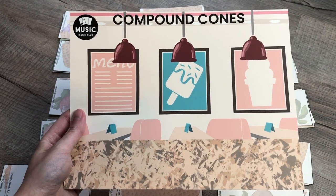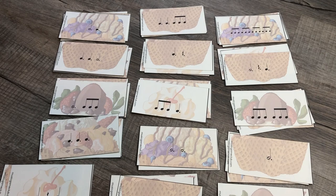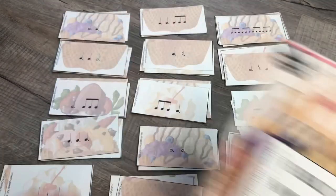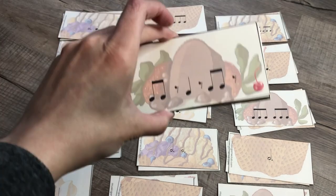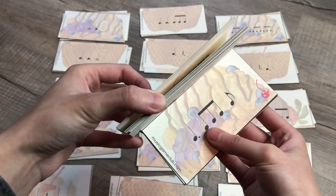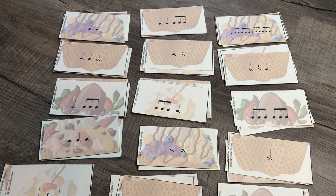Hi, this is Amanda with Music Game Club and I have yet another Compound Cones gameplay idea for you. This one does not need the Compound Cones game board, but you can always celebrate with the 'I built all of my ice cream cones' success poster. There are harder cards marked with a cherry, including seven-eight meters and cards with more complex rhythms. For the sake of this video, I'm just keeping it simple.